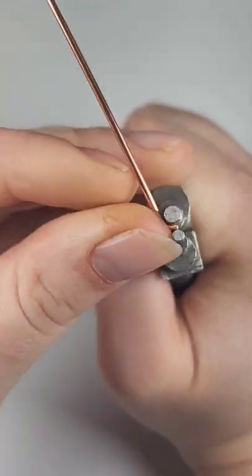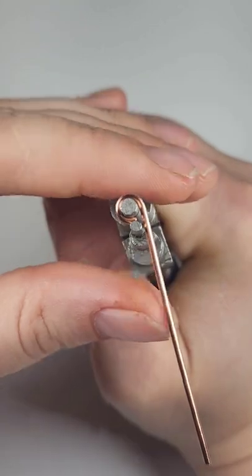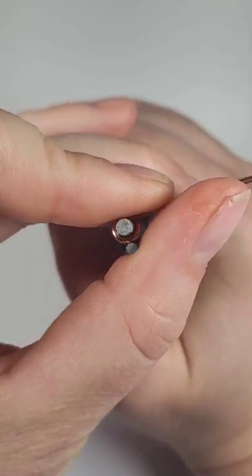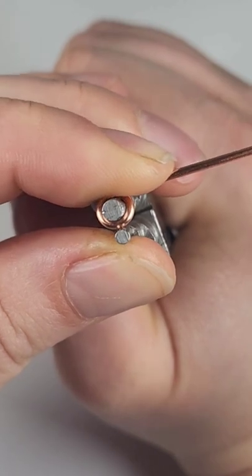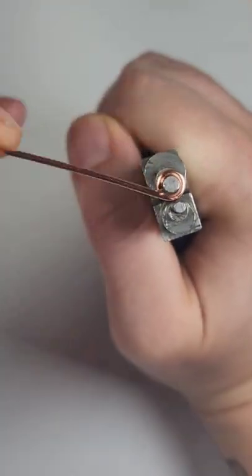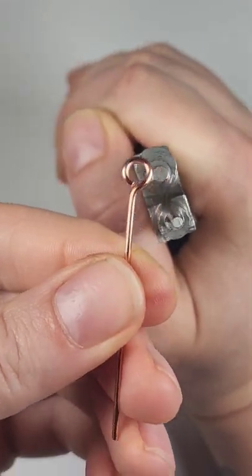While I'm holding it firm, I'll bend the wire all the way around. I want the loop to be closed, so I'll just rotate it back a little bit to push it against itself all the way. Then I'm going to rotate it back around and just use my pliers as a guide to bend it at a 90 degree angle. And there's our loop.